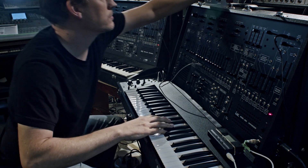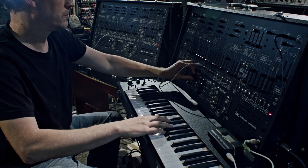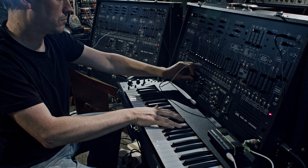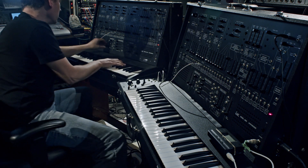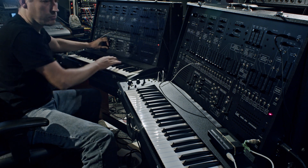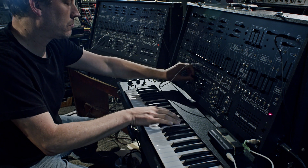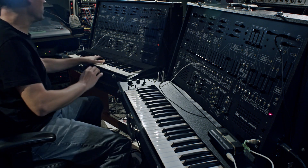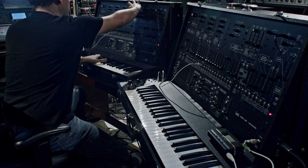Turn that one down. Get a little over there. Let's get some resonance on that.